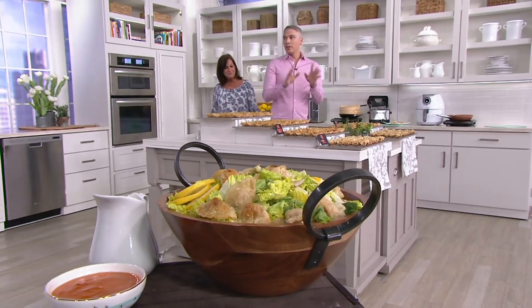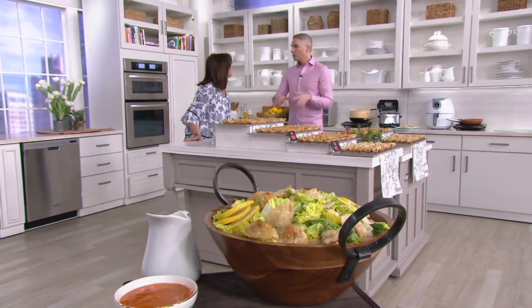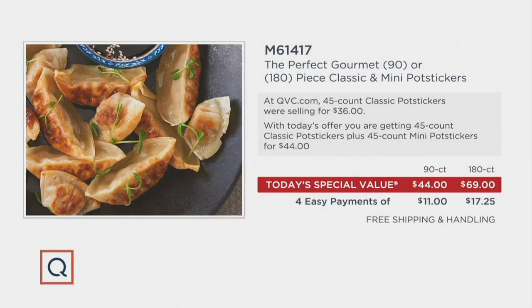The very first thing I asked the buyers when I started doing gourmet holiday food shows was: where are the potstickers? Why haven't they been in any of my shows? Well, we were saving them for the Today's Special Value. If you go to QVC.com right now, this is the absolute best value we can offer. A set of 45 is $36, but for $44 we're going to give you the same 45 plus 45 more of the minis, cut down to four easy monthly payments of $11.